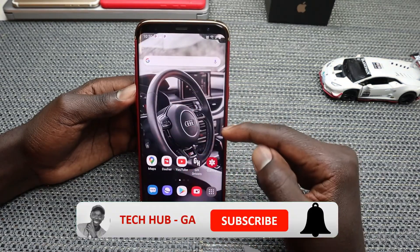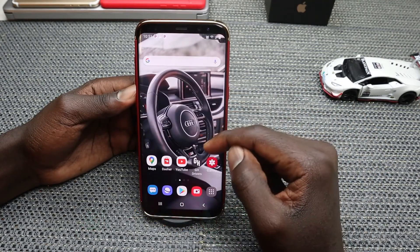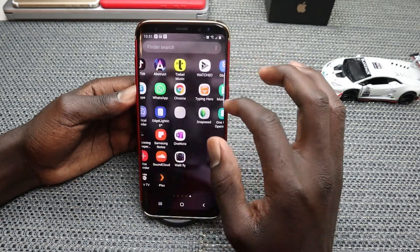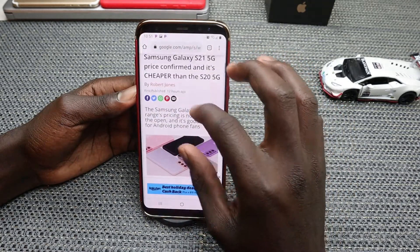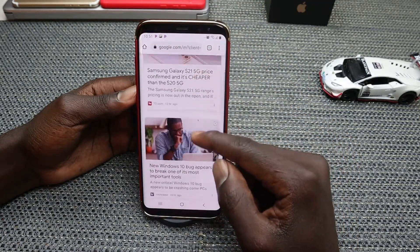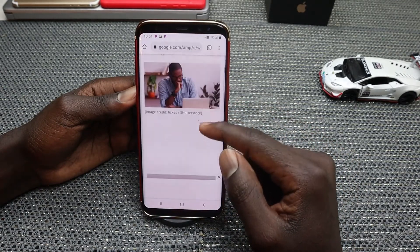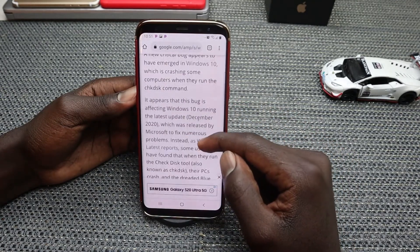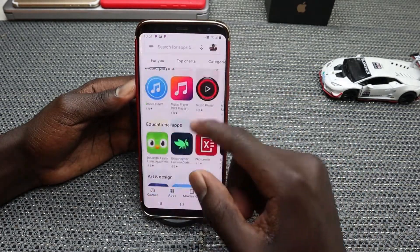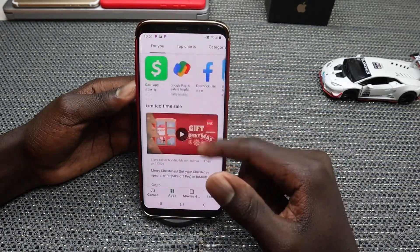So to take a long screenshot, what you need to do is just go onto your content — it could be an article, it could be a webpage that you want to take a screenshot of. Maybe you've opened up a webpage and you want to take a long screenshot of it. It could be anything — maybe if you go into the App Store and you want to take a screenshot of all the apps.